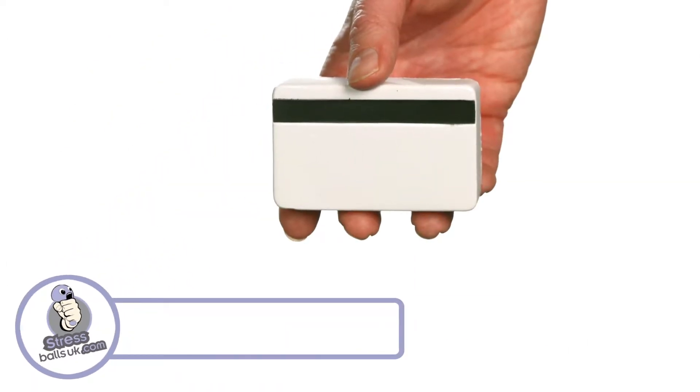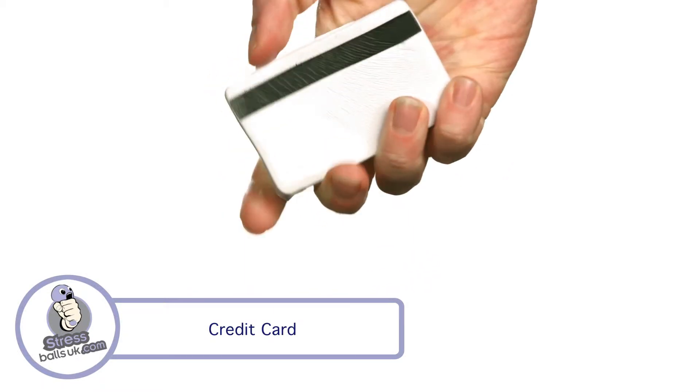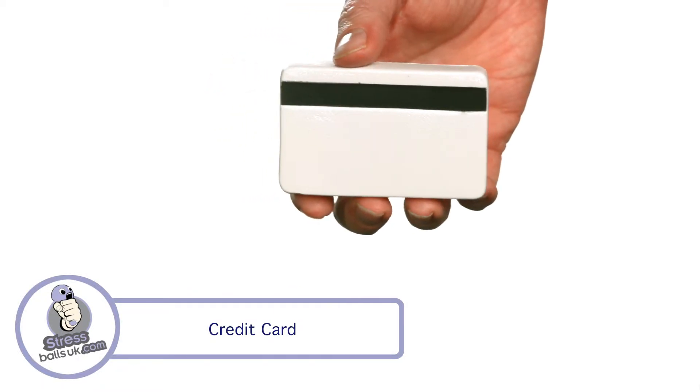This is the Credit Card Stressball from StressballsUK.com. Make your next marketing campaign pay when you use this great foam financial tool.